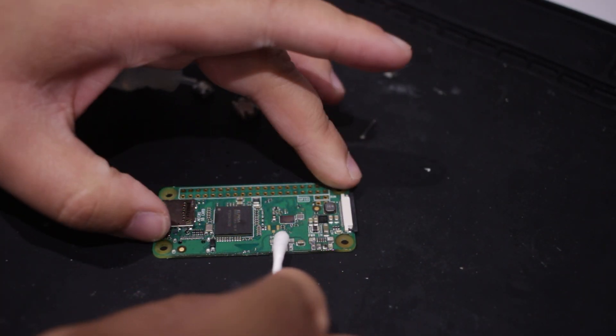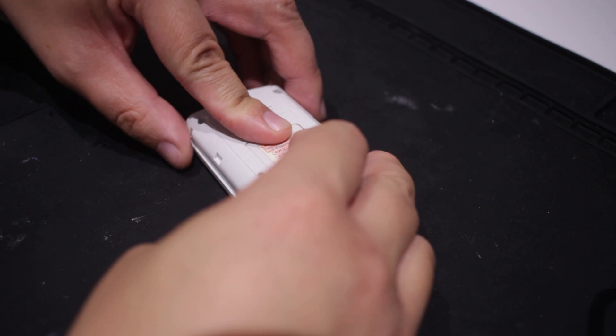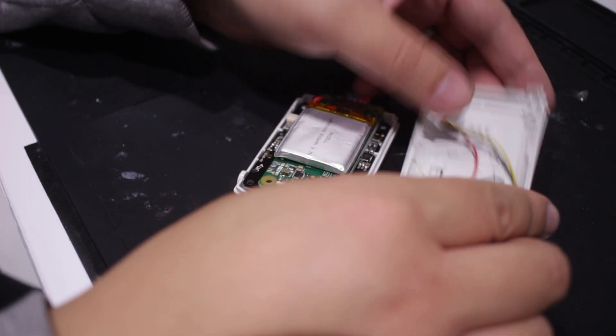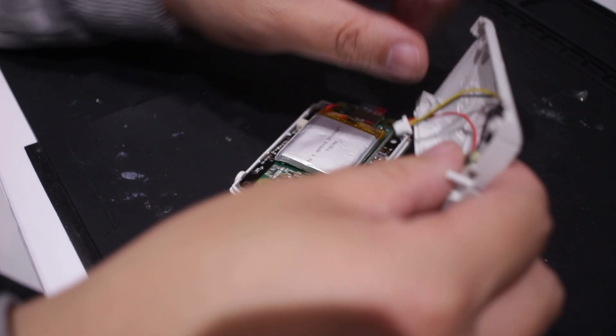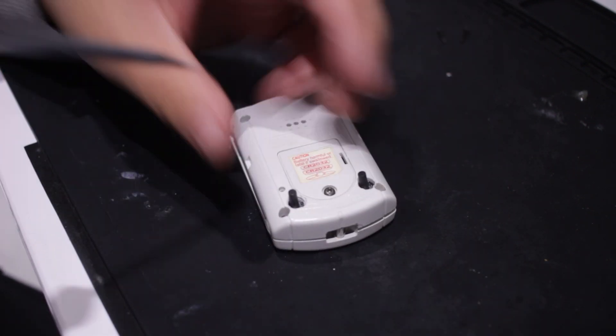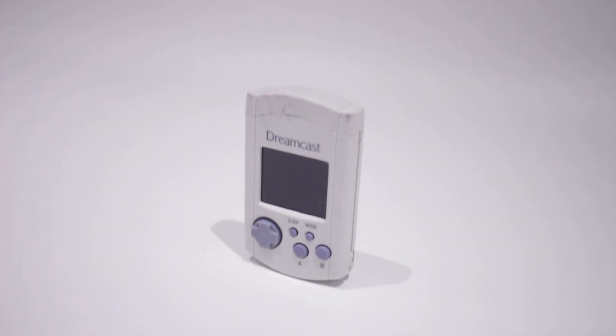Once done, we can clean it up with some isopropyl alcohol. Almost done — until the back case was far too thick due to the printed shoulder bracket. I ended up removing the bracket and sticking the shoulder buttons with some hot glue. Now we can close it up and screw everything in place, removing some plastic pieces for the top case. And after that, we can call it done.